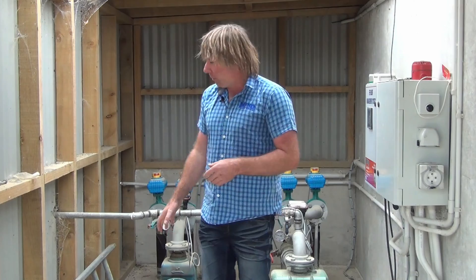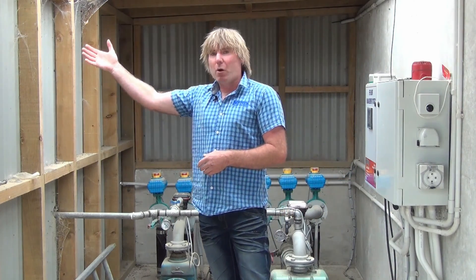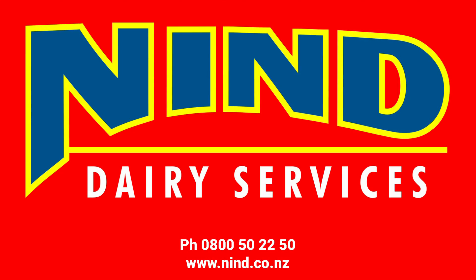Also in this shed we've got another pump for transfer up to the pond if we can't put it out to farm, and this pump also does our green wash back at the shed. We can also transfer it to the feed pad to flood the feed pad if need be.